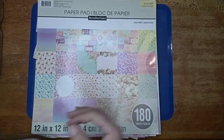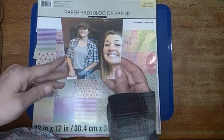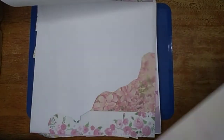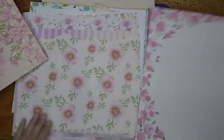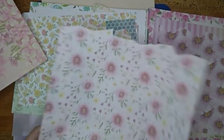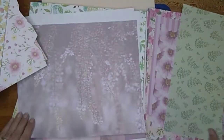Hi all! Jessie B Scrapbooking back with another process video. I'm going to be using this beautiful paper pad and this picture of my daughter and our pastor's wife. I just have to pick out paper — this is going to be my background. The scrap lift I am doing I found on Scrapbook.com's Instagram.